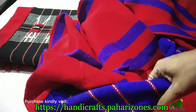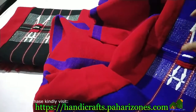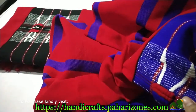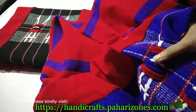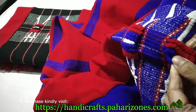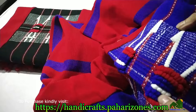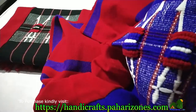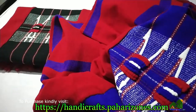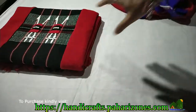Now let's go and check out the red and black combination. The most unique thing about these shawls is the embroidery — the arrow-kind embroidery in blue and red, and a white one as well. This is the signature of all Naga shawls.